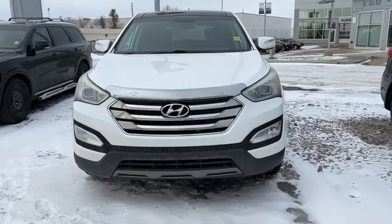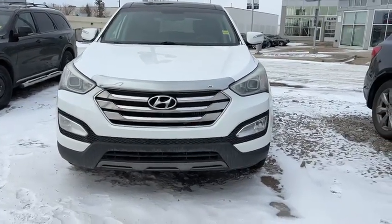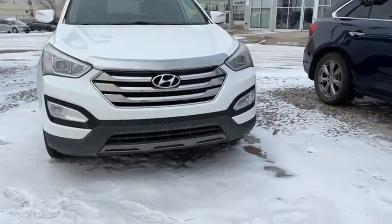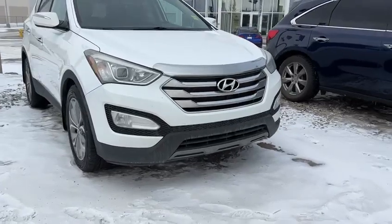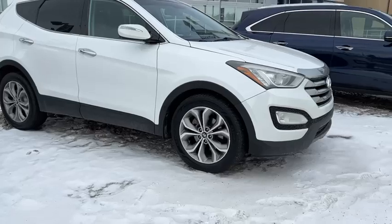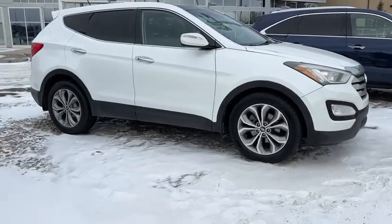Good afternoon, Louis. This is Yosef here with Southview Acura. Here I have the 2013 Hyundai Santa Fe Sport. You're going to have the fog lights at the bottom there, headlights on here, and nice chrome accents throughout the entire vehicle.